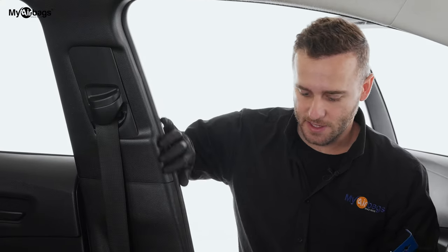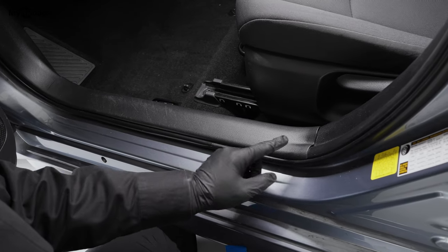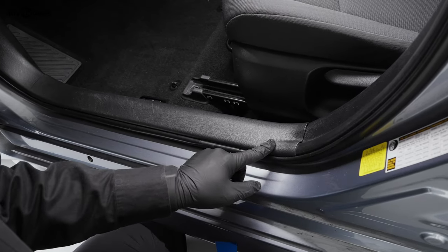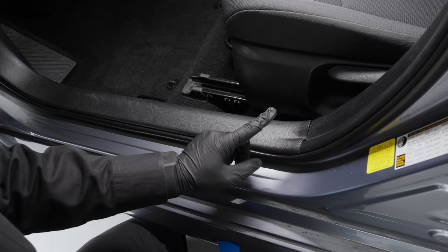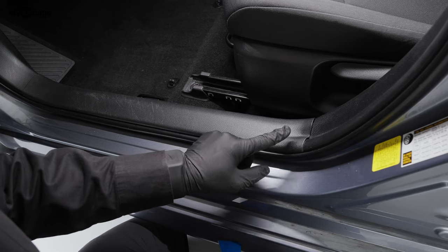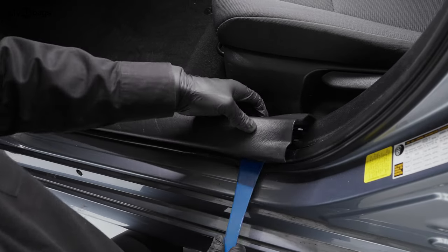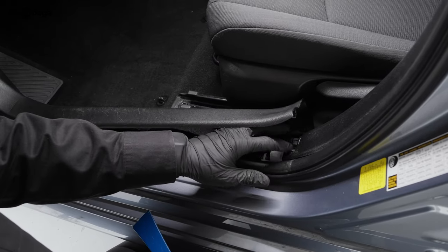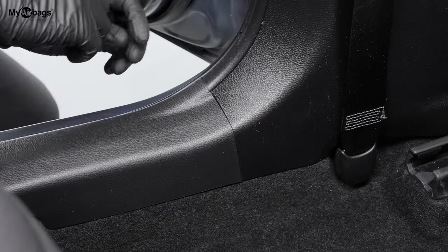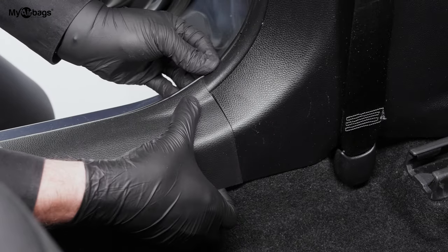Once we have this top piece loosened up, we need to do the work here at the foot panel. This panel goes on top of the panel we need released, so we're going to remove this one up front and also one in the back seat. You don't need to remove it completely, just enough so this piece is freed up. Then here in the back seat we're going to do the same exact procedure.